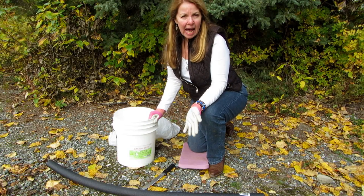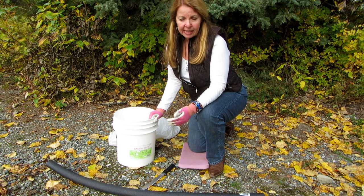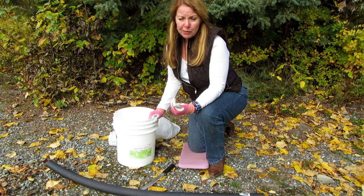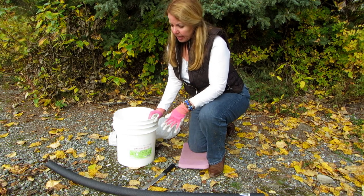Hi, it's AlaskaGranny. I'm going to elk camp and I want to make sure I have a potty, so I thought I would make one out of something so that I don't need to spend a lot of money, but I have something along just in case. It would also work if you wanted one for an emergency and you didn't want to buy a luggable loo.